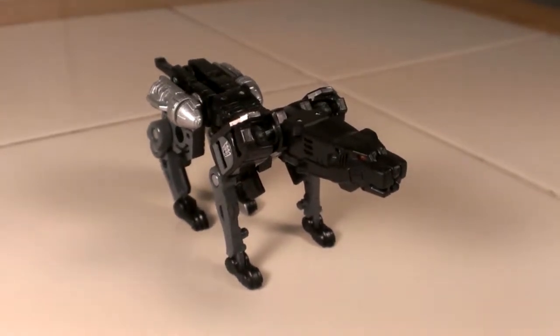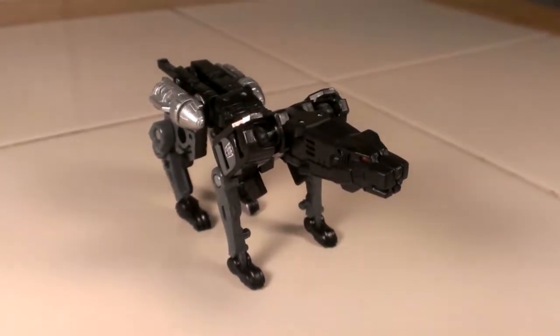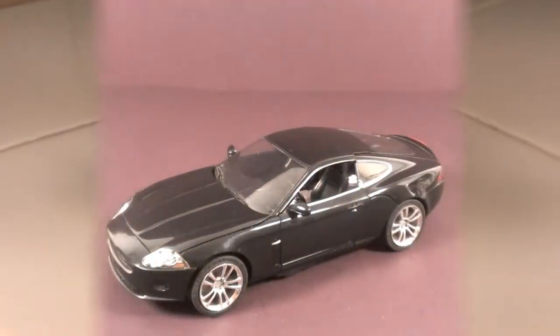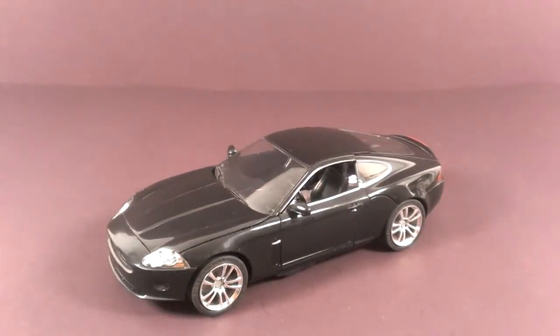Click the link below to see a full review of Alternators Ravage and Alternators Battle Ravage. This is the Jaguar Ravage — bear with me.